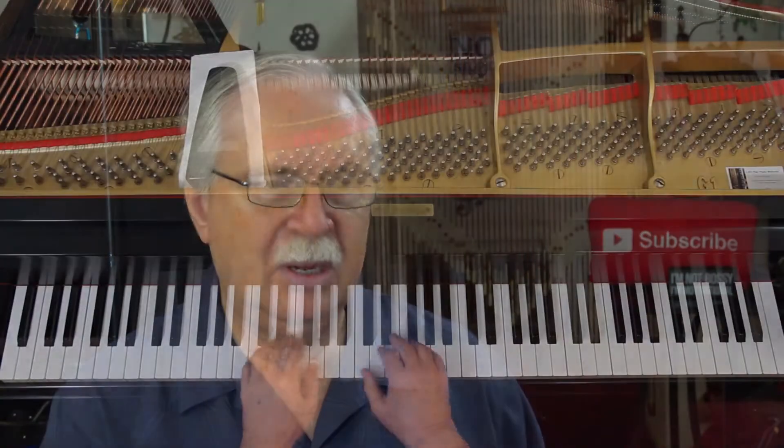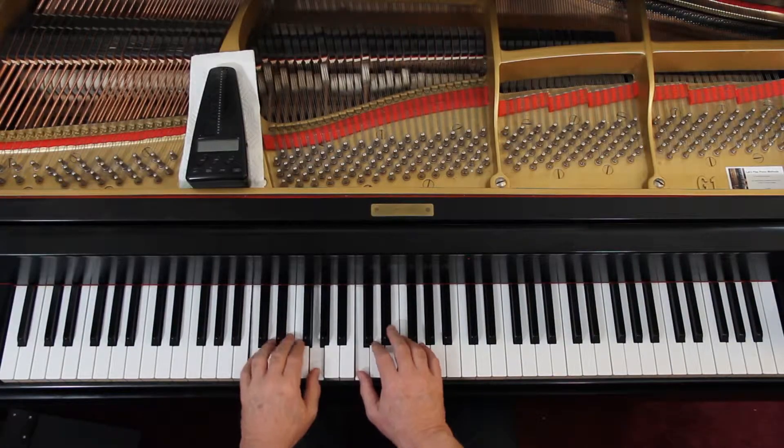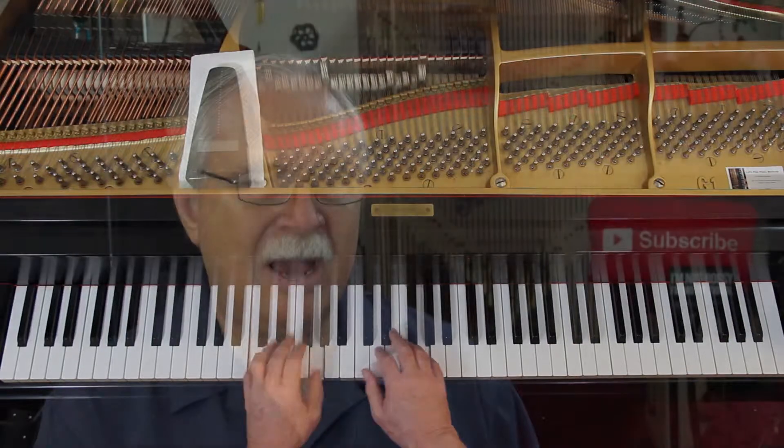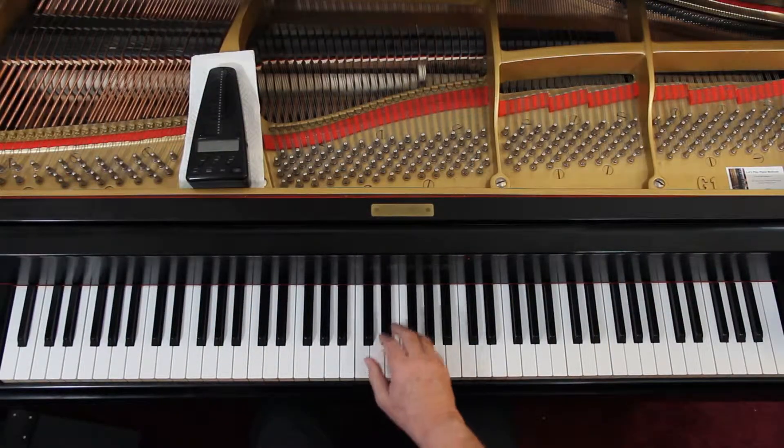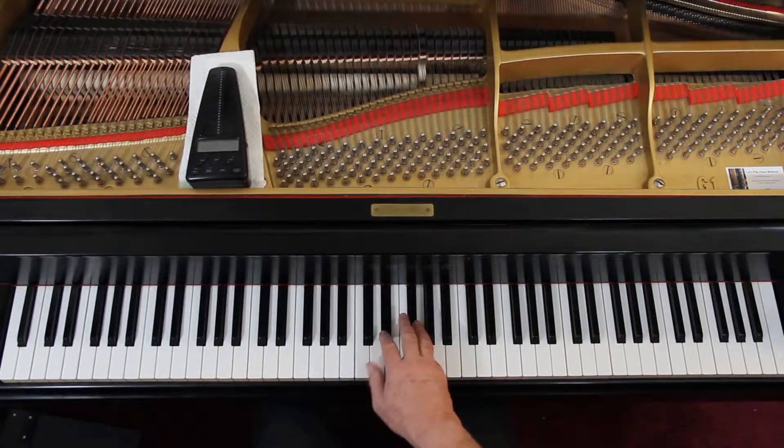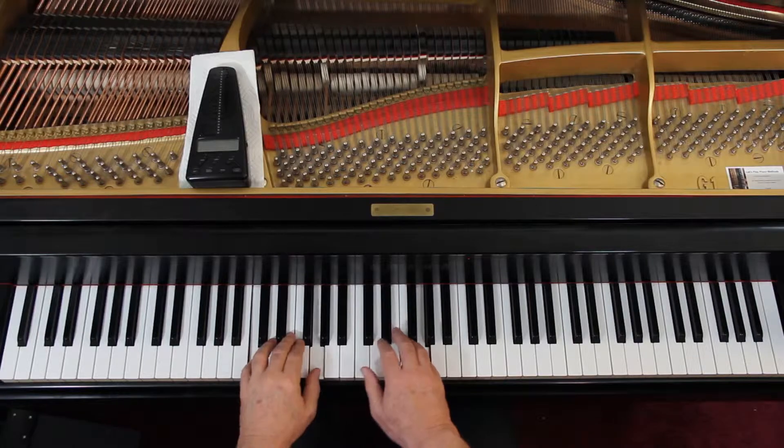Third line down, you're up here. You can do that — technically that's what's written. But I think you could connect all those; to me that sounds better, although written is the other way. You did the same thing in the last measure, and then the fourth line is here.